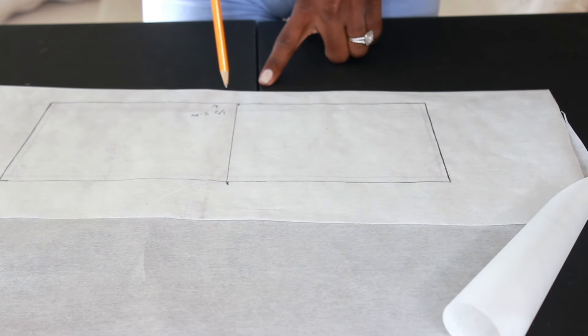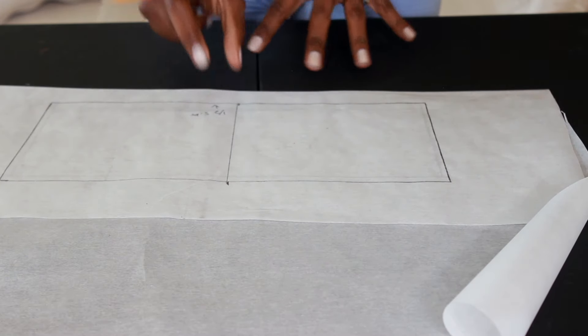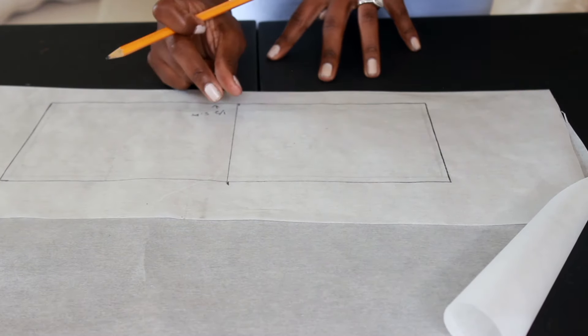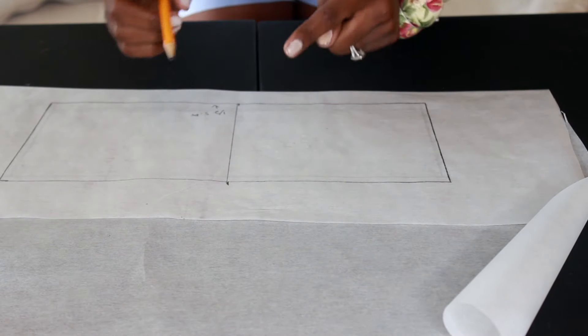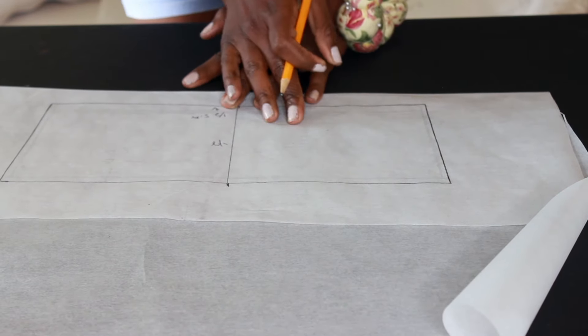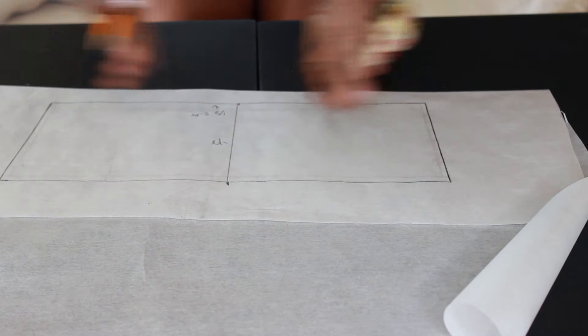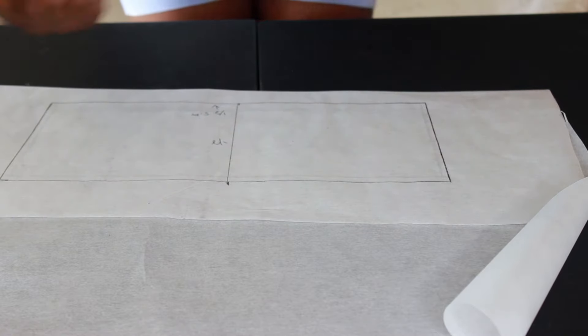I added the line in the middle. I'm going to note on each side to add a half inch seam allowance, which is very, very important because that's how we're going to insert our strings. I did it the lazy way — you can literally trace these patterns separately and just add the seam allowance, but I'm trying to do it real quick and fast.